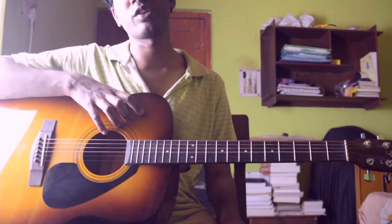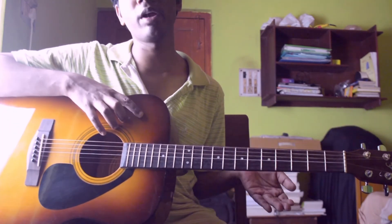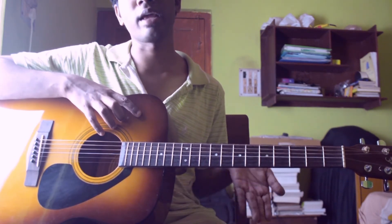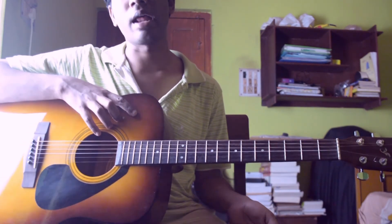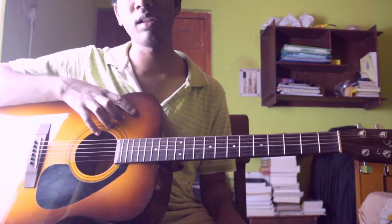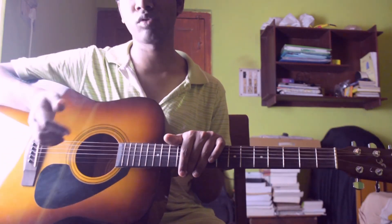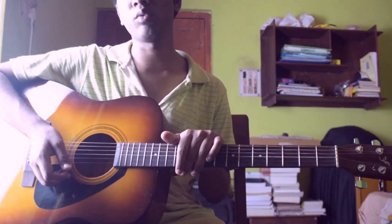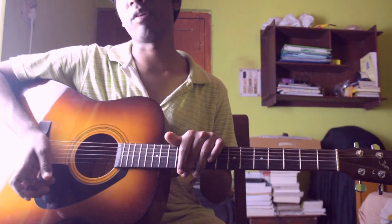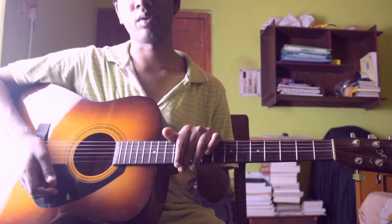So these are all the riff sections in this song. If you have any kind of problem regarding playing this song, don't forget to comment down below so I can reach you and help you out. Those who are new to this channel, please subscribe so you get notifications when I post any lesson or cover. Those who have already subscribed, please share this video with your friends so they can learn this song easily. That's it for today — I'll see you in the next video. Goodbye!